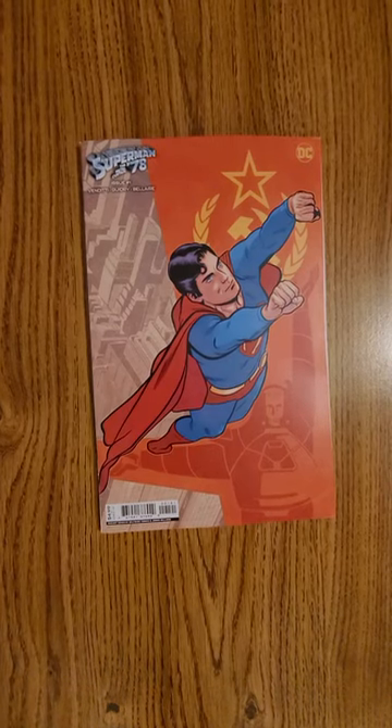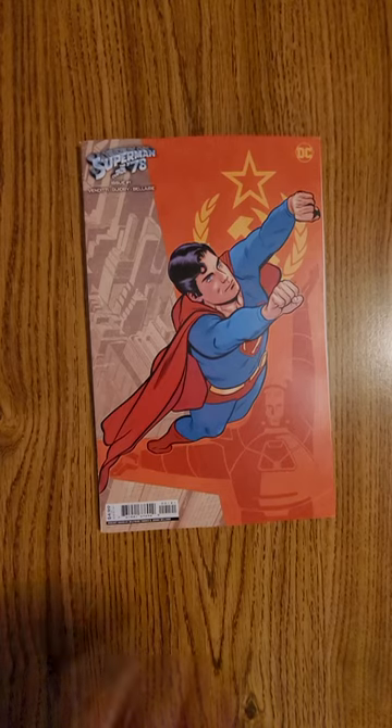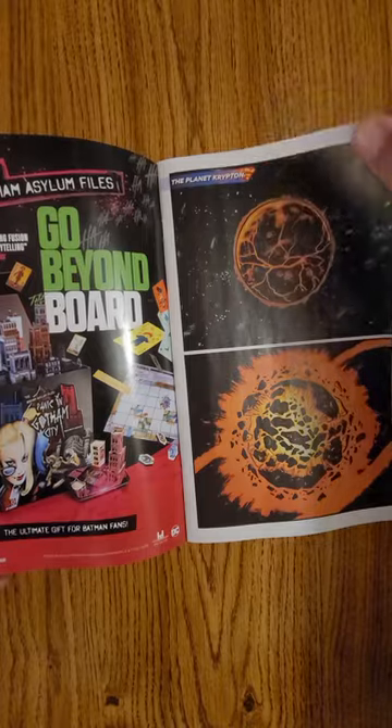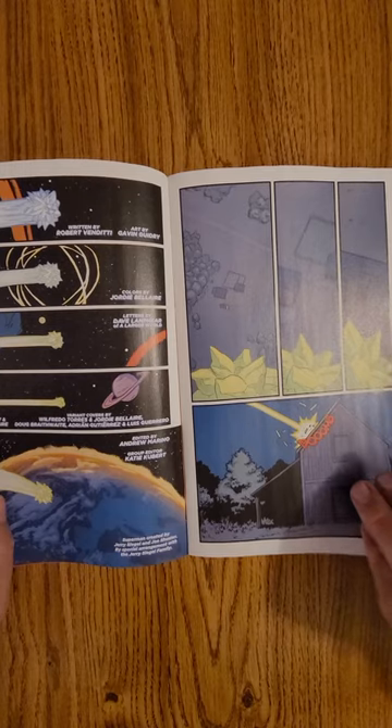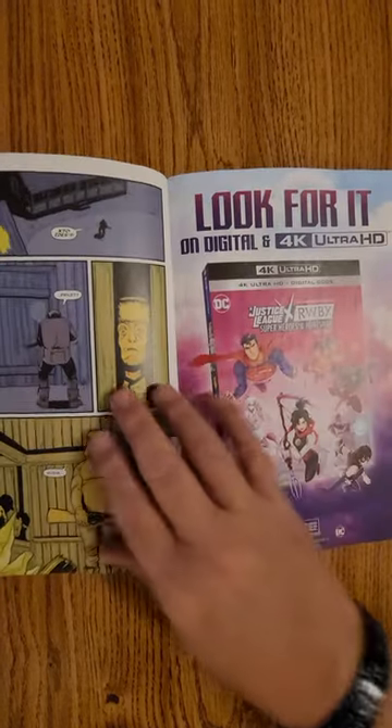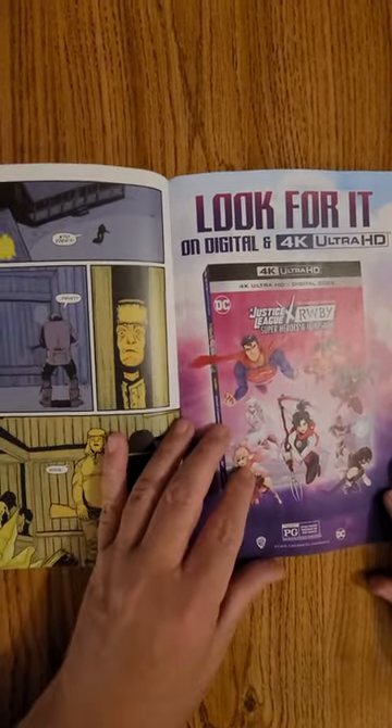Hey everybody, this is Dennis bringing you the quick flip of Superman 78: The Metal Curtain. You can check out my previous video. The creators are Robert Van Diddy and Gavin Guidry — they are the creators of this new series.